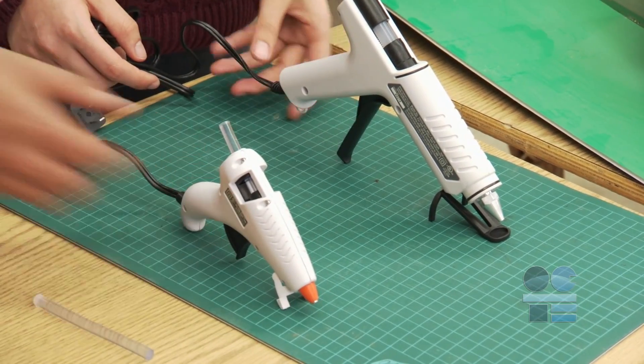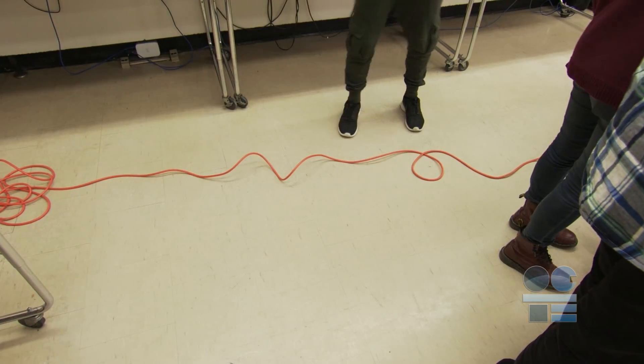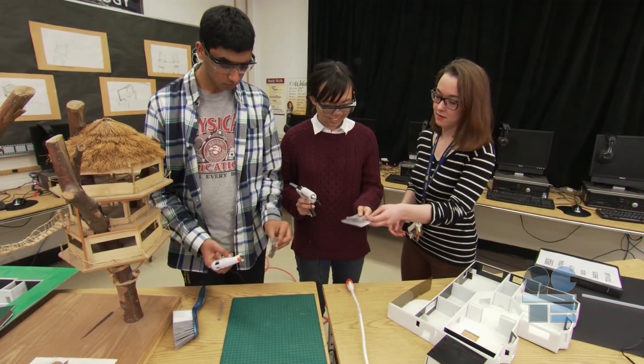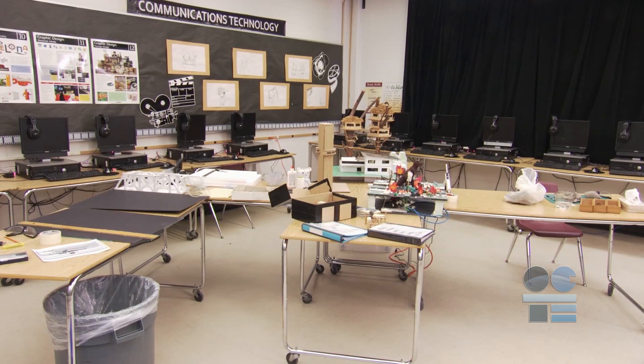Never lay a hot glue gun on its side. Make sure no one is going to get tangled in the electrical cord and pull it off the table. Place non-flammable material under the safety stand to prevent damage to the underlying table surface. Place tin foil under the nozzle to catch glue drops. Finally, make sure you are working in a well-ventilated area.